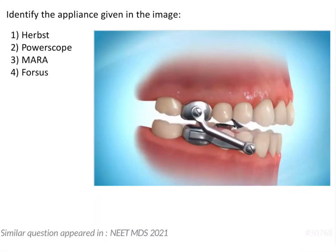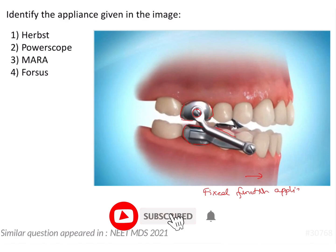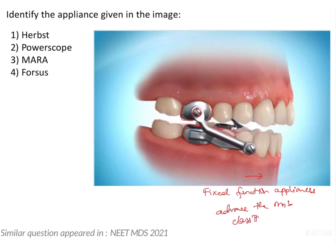What we see here is an appliance fixed onto the upper molar with the help of a screw, then fixed onto the lower molar, and this tube component is holding the mandible in a forward position. We can identify this as a fixed functional appliance. Fixed functional appliances are used to advance the mandible and correct a Class II deficiency — a Class II malocclusion due to mandible deficiency or mandibular retrusion.